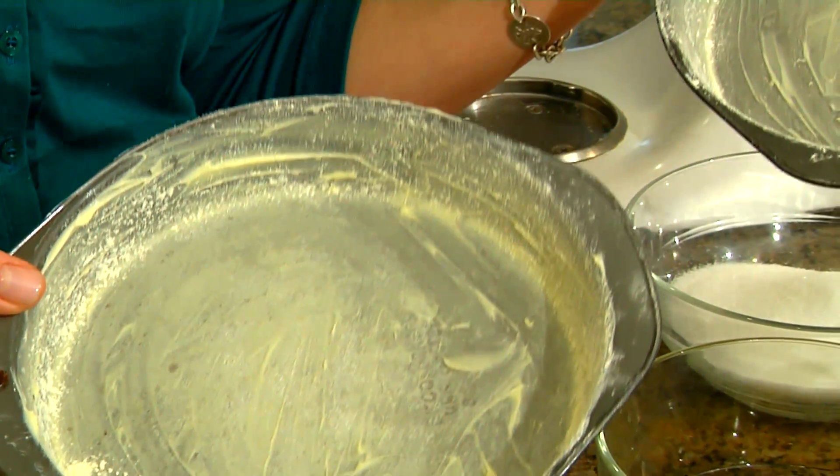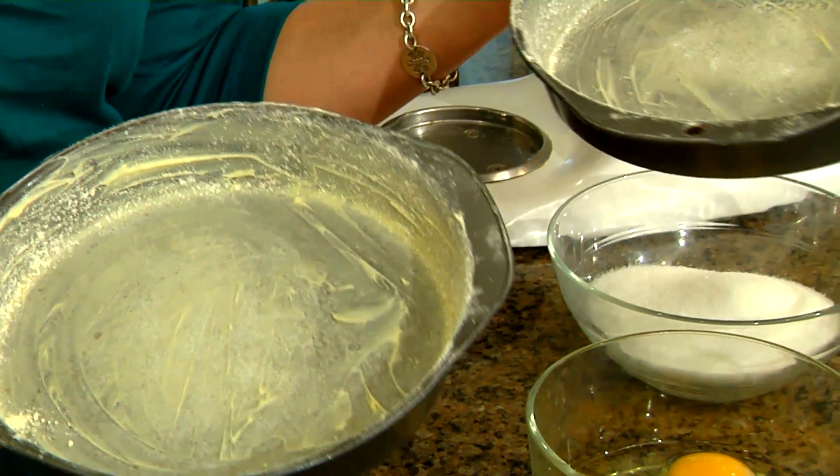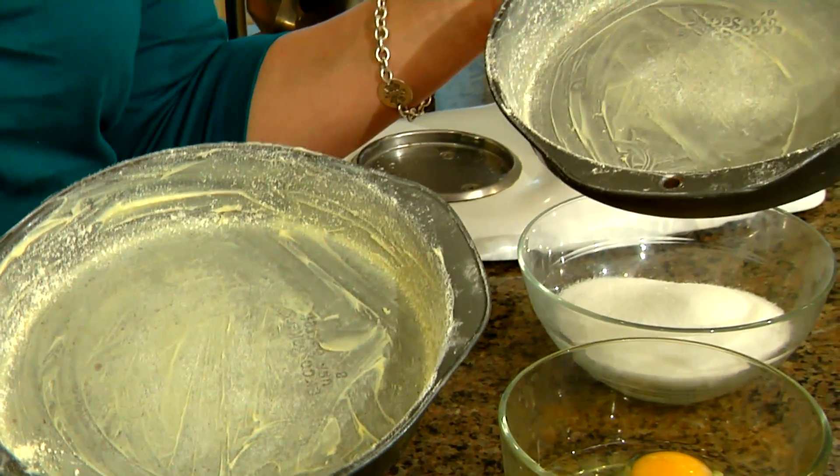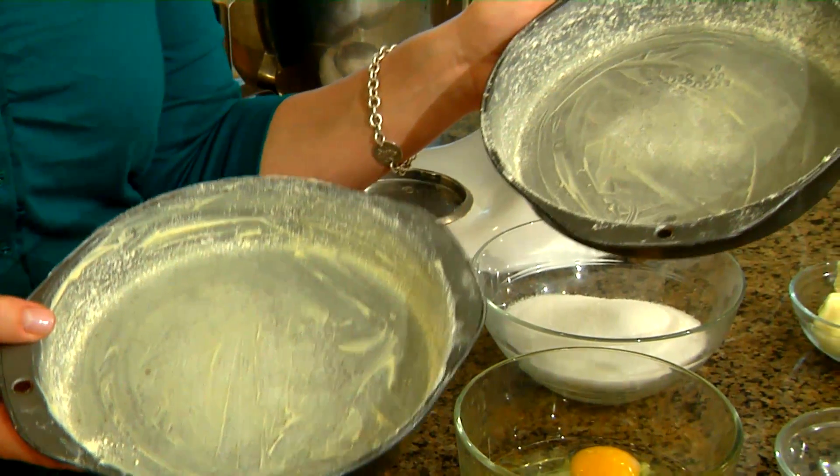The first thing you're going to do is grease and flour two cake pans. Make sure that you use gluten-free flour, otherwise you're going to have cross contamination and your food is going to be full of gluten.